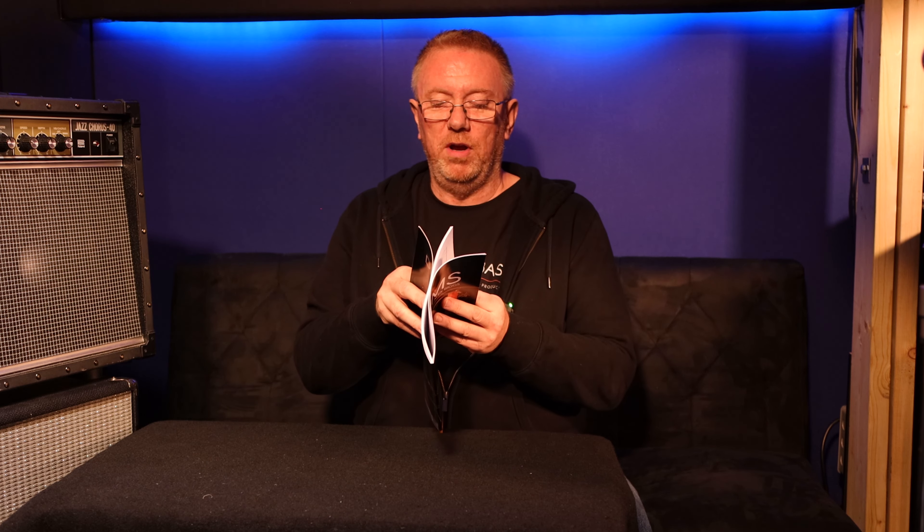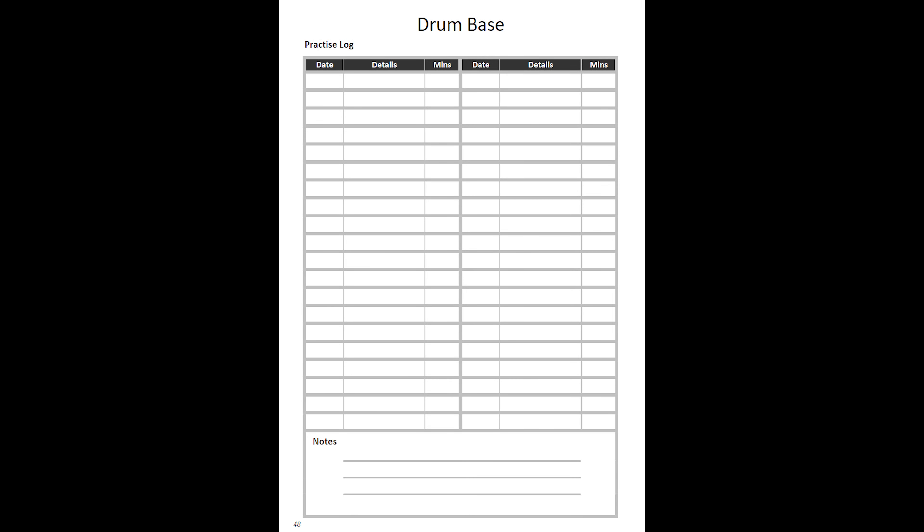The extra features I've put in which you might want to try are the practice log. I thought it might be a nice idea to write the date, what you did, and how long you did it for. I recommend a minimum of two 20-minute sessions a week, plus a lesson. As long as you get that, you'll start to progress. Any less and you'll struggle — and obviously if you do more, even better.